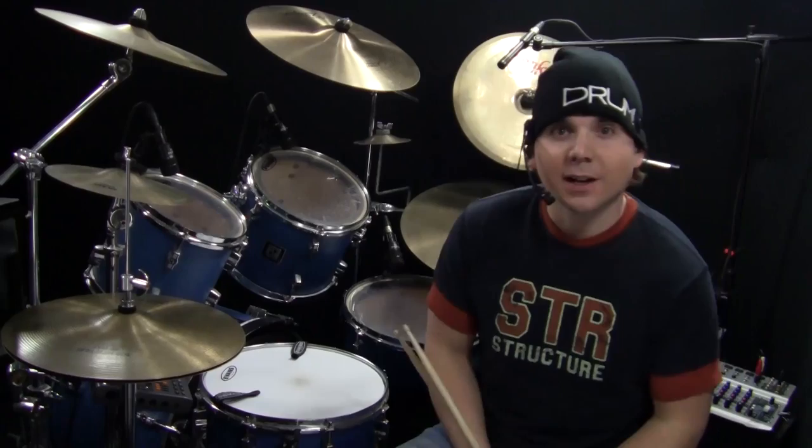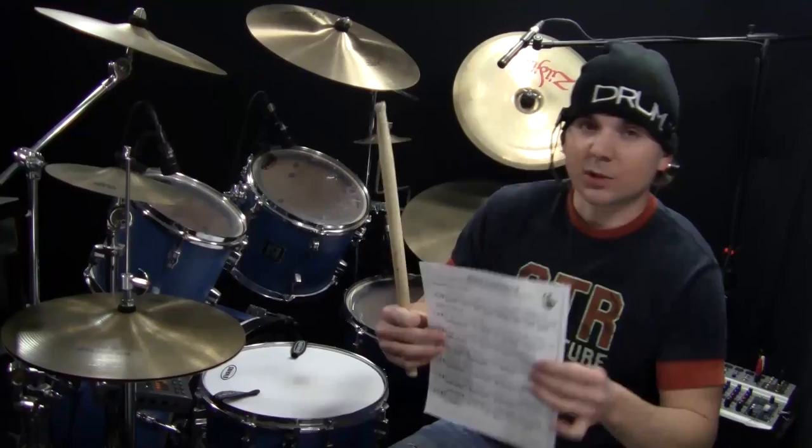Welcome back to another Monday OnlineDrummer.com lesson. I'm Nate Brown. To follow along with this lesson, you'll need the sheet music titled 'Kicking It and Filling It.' If you haven't already, make sure you subscribe to the digital edition of Drum Magazine.